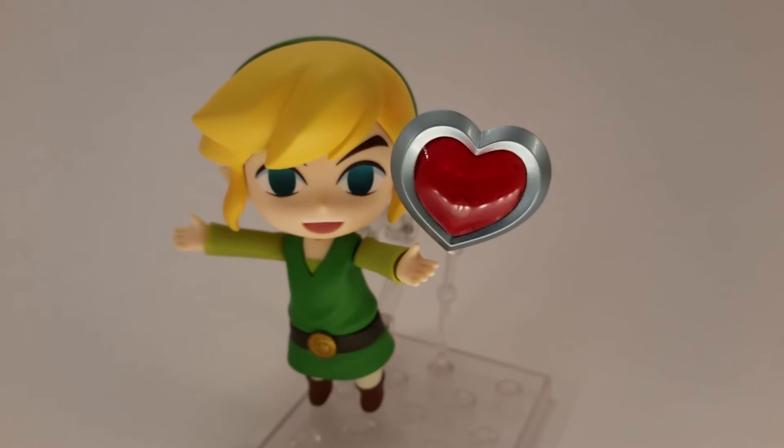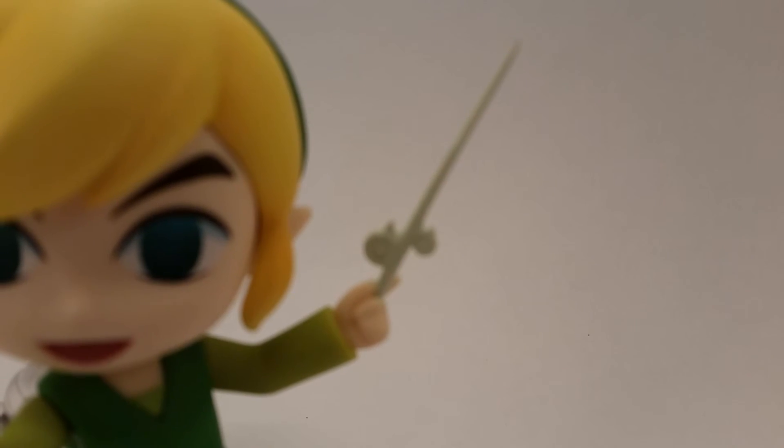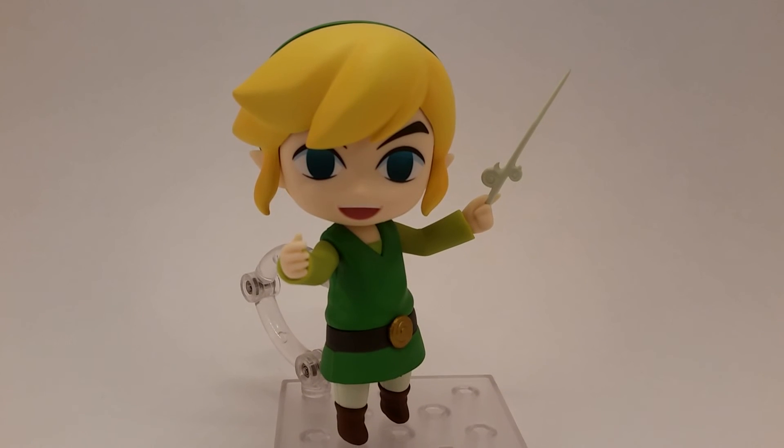And this is all for this review. Like and subscribe. And with Link, as he uses his Wind Waker to say goodbye, this is Animated Dreams. I'll see you in the next one.